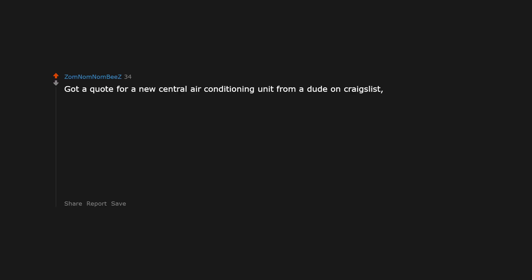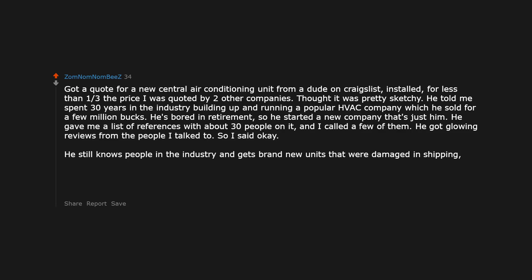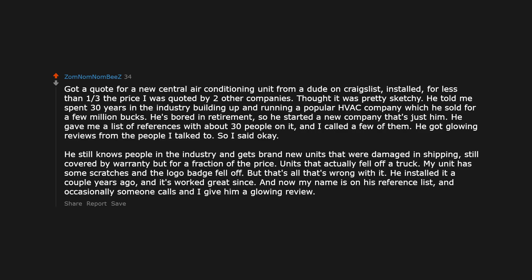Got a quote for a new central air conditioning unit from a dude on Craigslist, installed, for less than one-third the price I was quoted by two other companies. Thought it was pretty sketchy. He told me he spent 30 years in the industry building and running a popular HVAC company, which he sold for a few million bucks. He's bored in retirement so he started a new company that's just him. He gave me a list of references with about 30 people on it and I called a few — glowing reviews. He still knows people in the industry and gets brand new units that were damaged in shipping, still covered by warranty, for a fraction of the price. My unit has some scratches and the logo badge fell off but that's all. Installed a couple years ago and it's worked great since. Now my name is on his reference list.